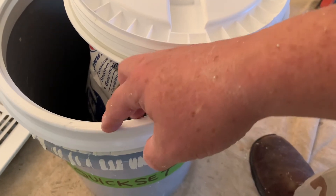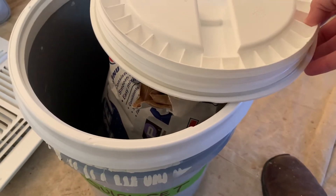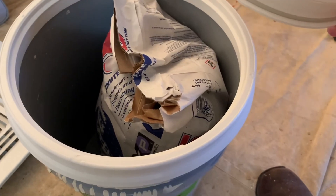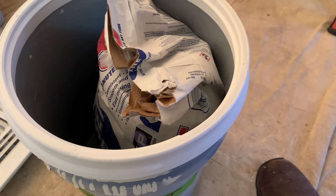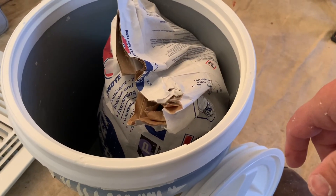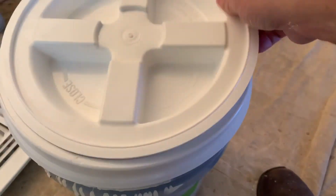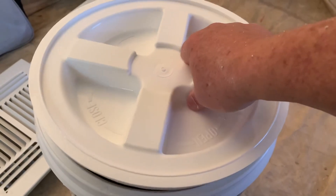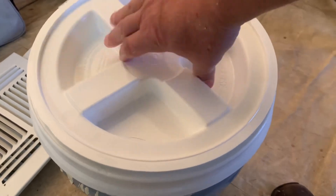There's another seal underneath that snaps on the bucket, and once they're on there they're pretty hard to get off. I don't intend on taking this one off, so that's okay with me. You can see I keep my five minute mud in there — I still keep it in the bag. Just easier to drop the bag in and scoop out of there when I need it.